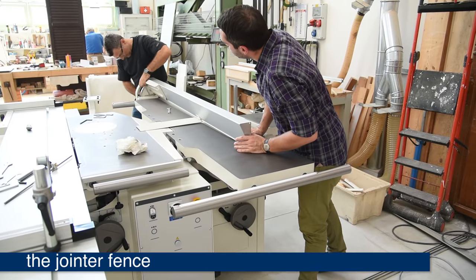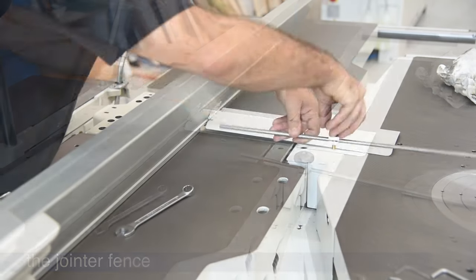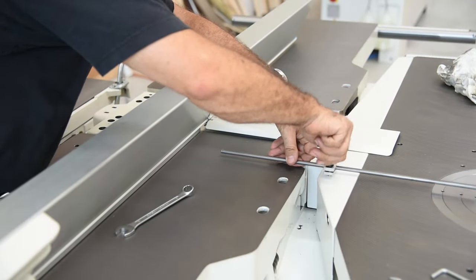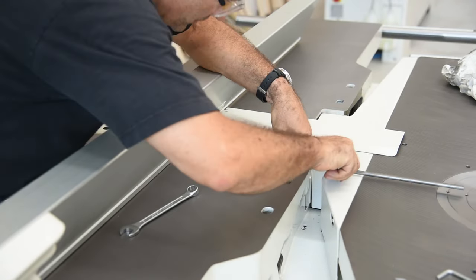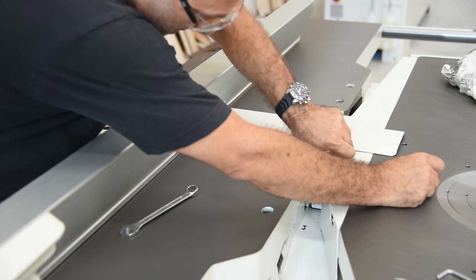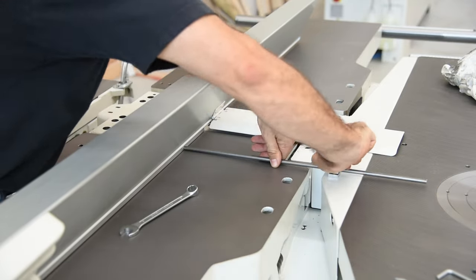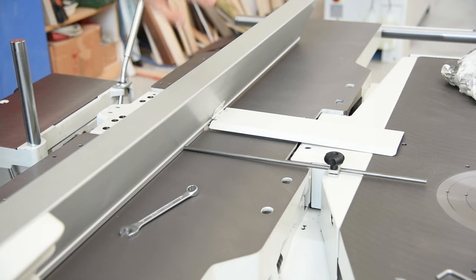One thing to note about installing and using the joiner fence is, for edge joining, you want a more rigid fence since you press on the face of the fence to get a square edge. In those instances, you would install the stiffener rod behind the fence and nearly at the cutter head. It consists of a small mounting block and a steel rod. There is a threaded hole in the block which is then tightened and clamps the rod in place, making the fence very rigid.